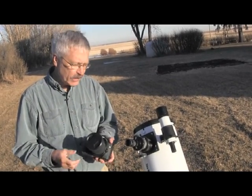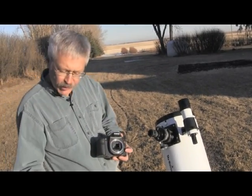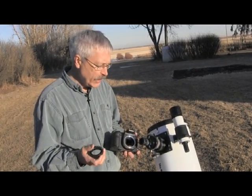In this particular case we have a Canon SLR, and we begin by taking the main lens off of that camera and using a Canon T-ring. If you have Pentax or Nikon, you'll need the Pentax or Nikon T-ring.